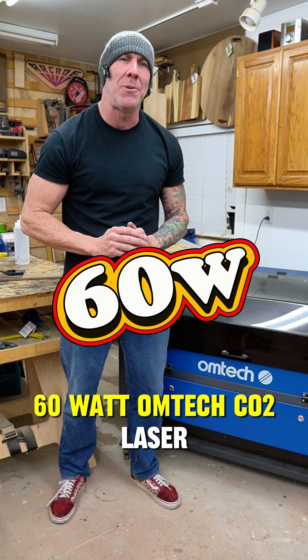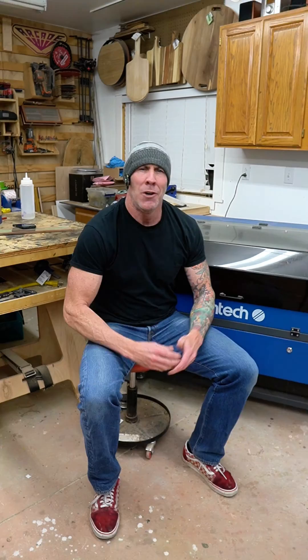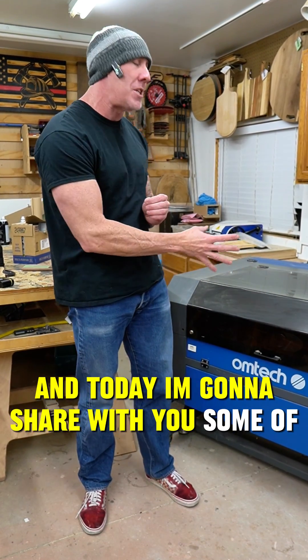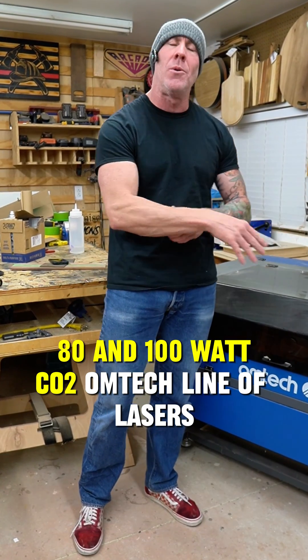60 watt, 80 watt co2 laser — who wants a 60 or 80 watt laser? Pick up a 100 watt laser! Hey, what's up guys, Ryan with the Rise and Grind Workshop, and today I'm going to share with you some of the differences between the 60, 80, and 100 watt co2 Omtech line of lasers.